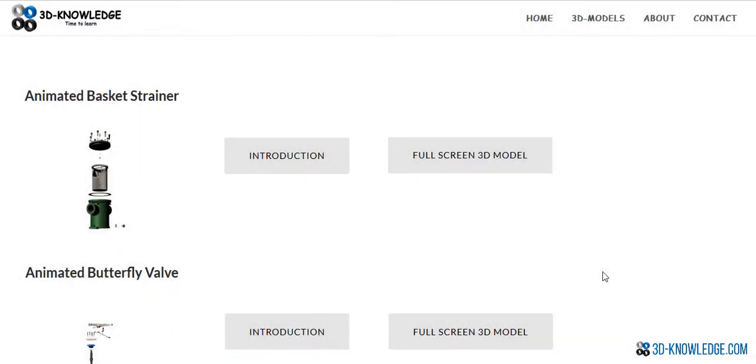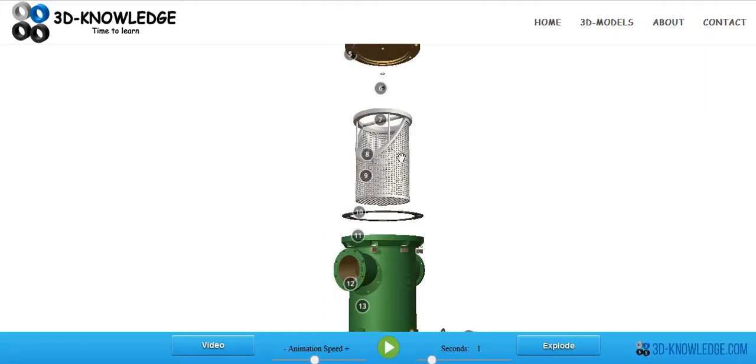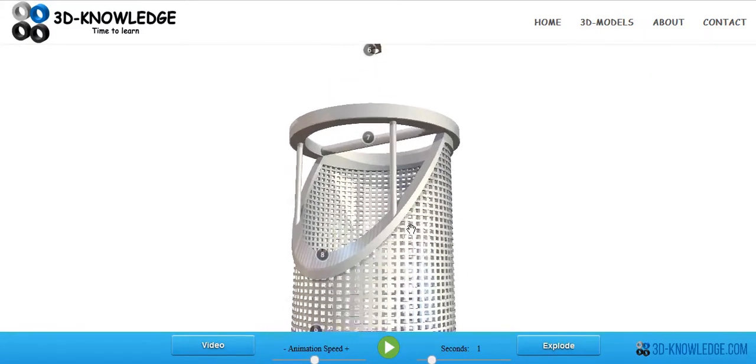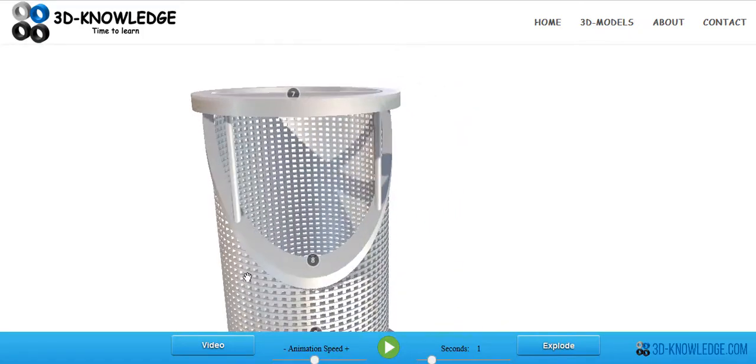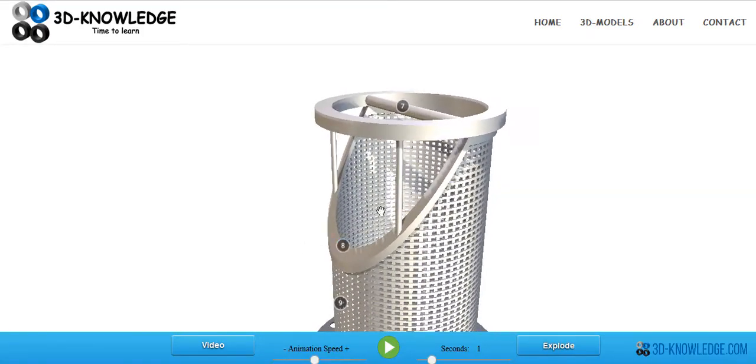I just want to talk about an animated basket strainer today. You can see a picture of an animated basket strainer here on the left. We're going to click on the full screen 3D model to have a better view of it. Our basket strainer has the name 'basket strainer' because it looks more or less like a basket. Notice I said strainer — it's not a filter. When you clean the strainer it returns to its original condition, whereas with a filter that won't happen.